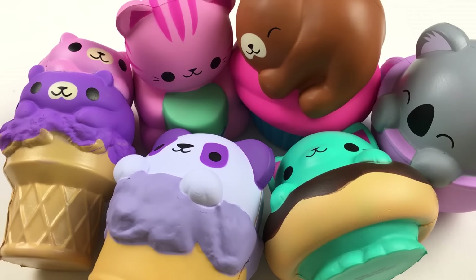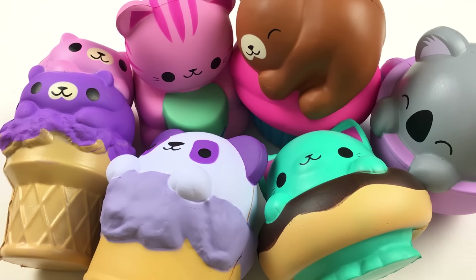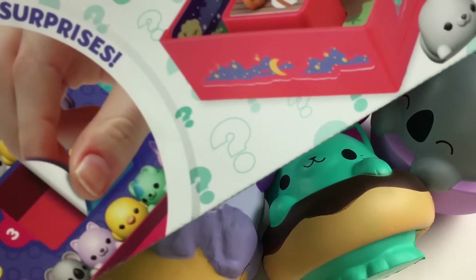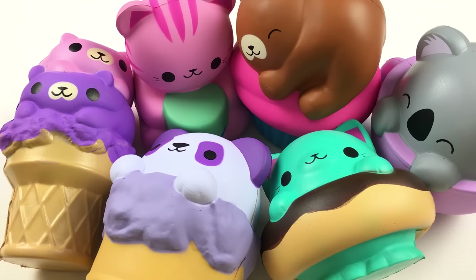So here are all the squishies that I opened up today. Thank you so much to Orb Toys for sending me this package to show you guys. I think my favorite is probably this cat donut because I really love the design of it. Let me know which one is your favorite in the comments, and don't forget to subscribe and turn on your notifications as I will be opening this big peel-to-reveal box set really soon as well. I hope you guys enjoyed watching — see you next time, bye!